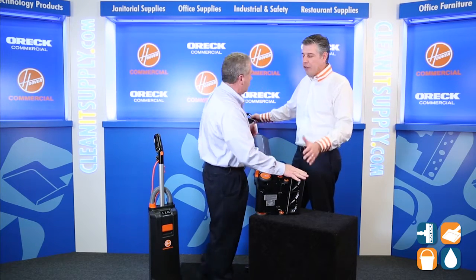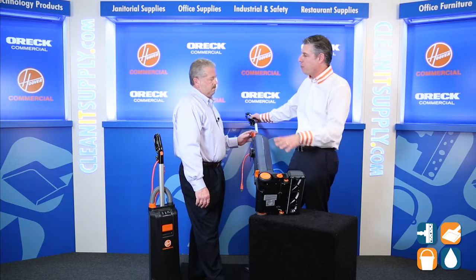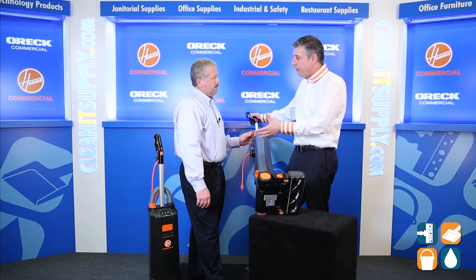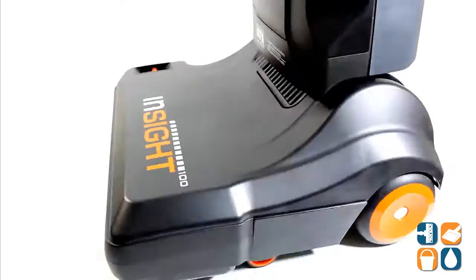After the brush roll has been replaced, all the sensors are telling you about the bag, the brush roll — all the important features of the vacuum to maintain the longevity and the life of the vacuum. A lot of bang for your buck. So what else do I need to know about this vacuum?